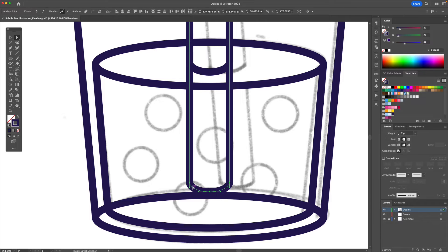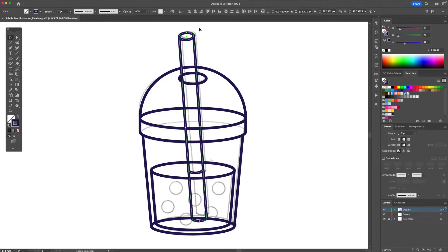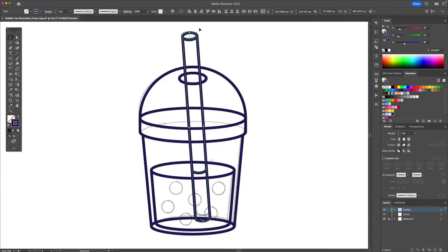I'm also going to select these and slightly bring them downwards. Now that we have our straw created, I'm going to select everything and rotate it slightly to the right and do something like this.